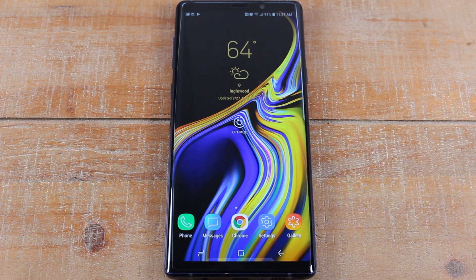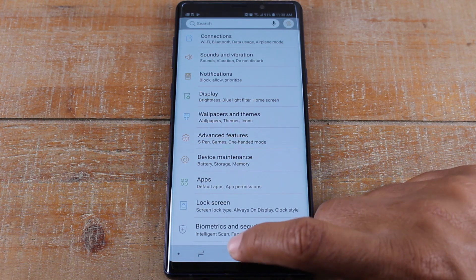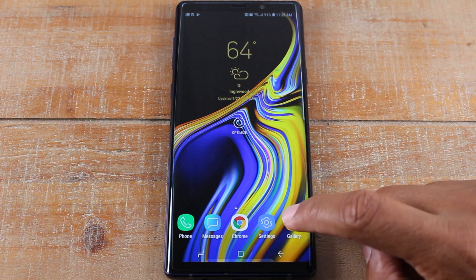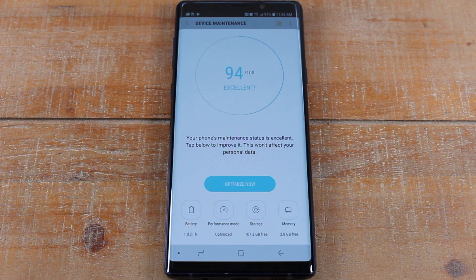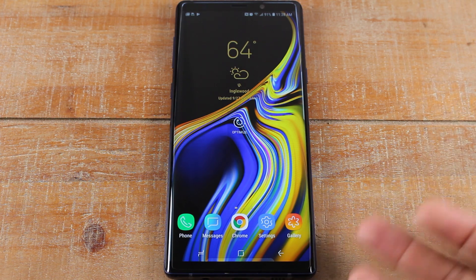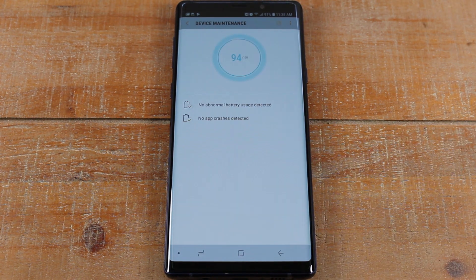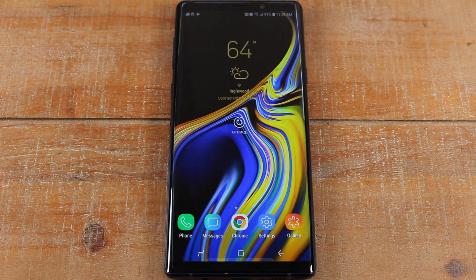At the bottom we have three navigation buttons. The square in the middle is your home button — if you ever open an app, just press the square and it will take you back home. To the right we have the back button. If you open an app and tap on an option, hitting the back button will take you back one step. Press it again and it takes you back another step. So for example, if I go to device maintenance, then optimize, I can hit back to get out of it, back again to get to the last menu, and press again to go back home.